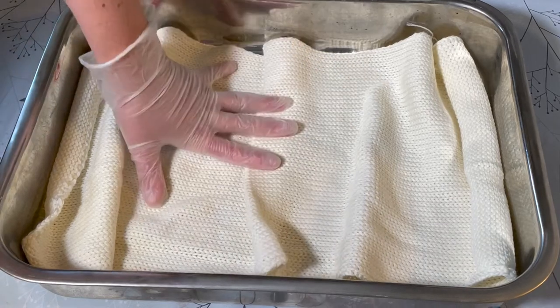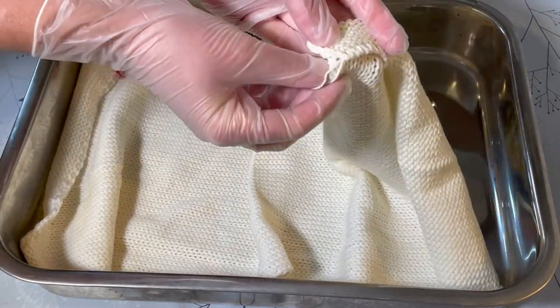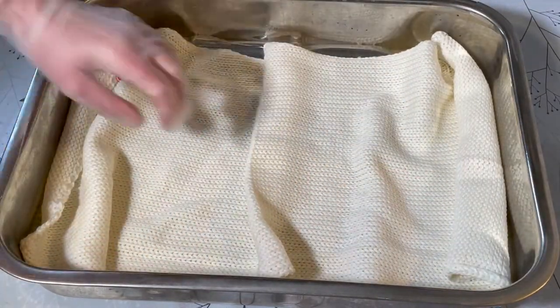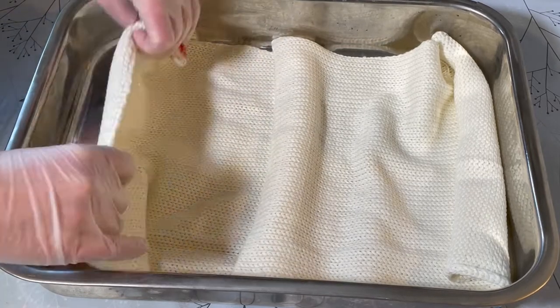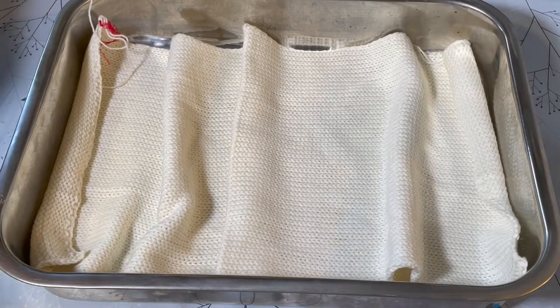In this video I'm going to be dyeing this sock blank. It is a double stranded sock blank so you can see there are two strands knitted together - two lots of 50 grams knitted together to make this 100 gram sock blank. It is 75% superwash merino, 25% nylon in four ply, and the reason it's knitted together like this is to create two identical balls of yarn so you can make two matching socks.